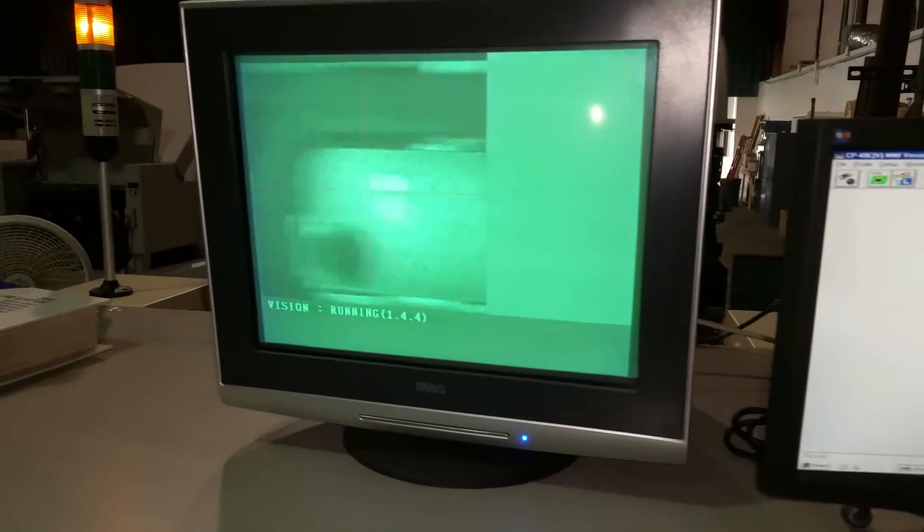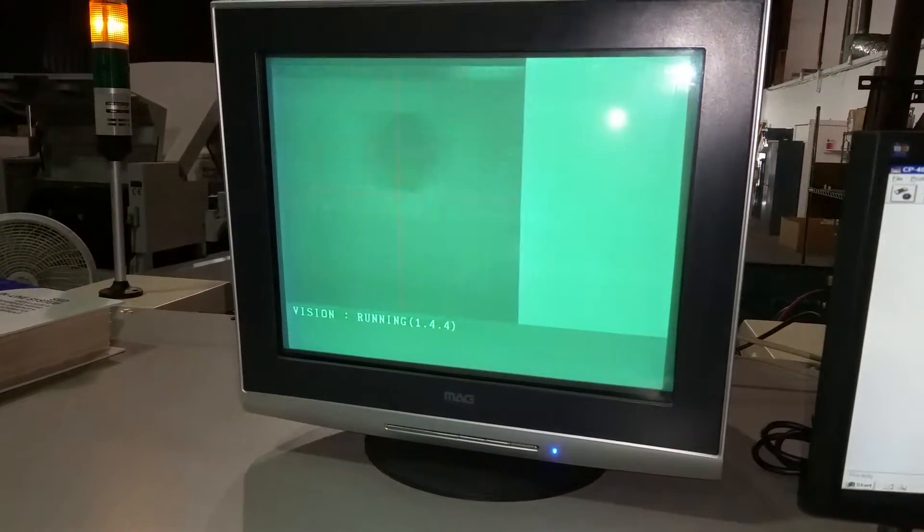Demo the live video. You can see moving the camera left and right over the rail.